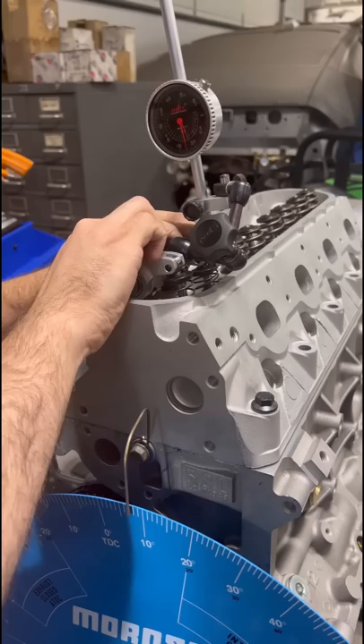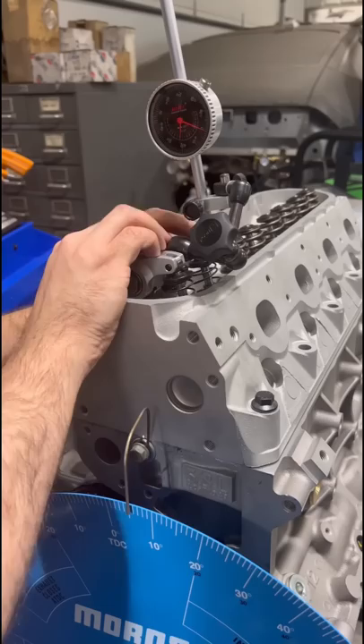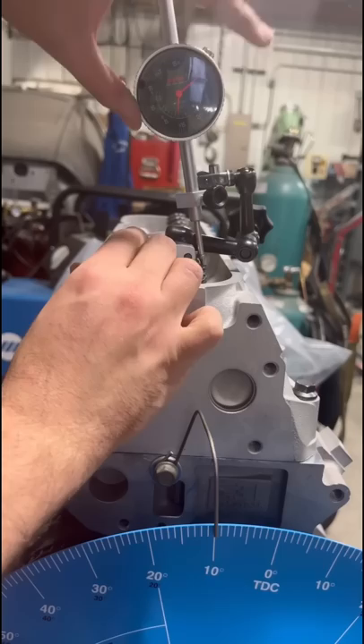In general, exhaust piston to valve clearance is tightest around 10 degrees before top dead center as the piston chases the exhaust valve shut, so I like to check at various points in this area until I find the tightest clearance. At the point we want to check, we zero the indicator, then manually open the valve until it contacts the piston, keeping note of the measurement.